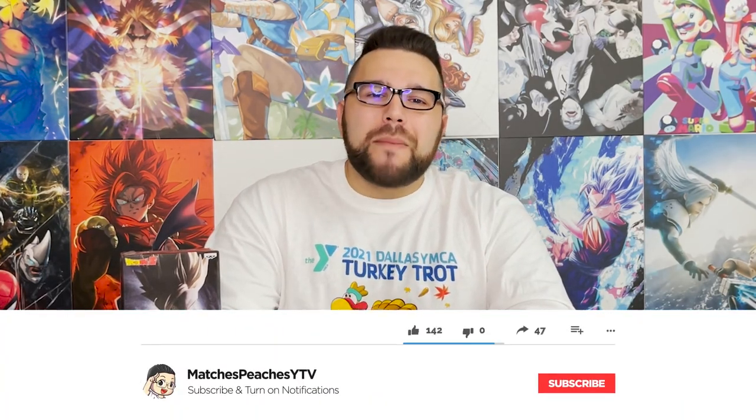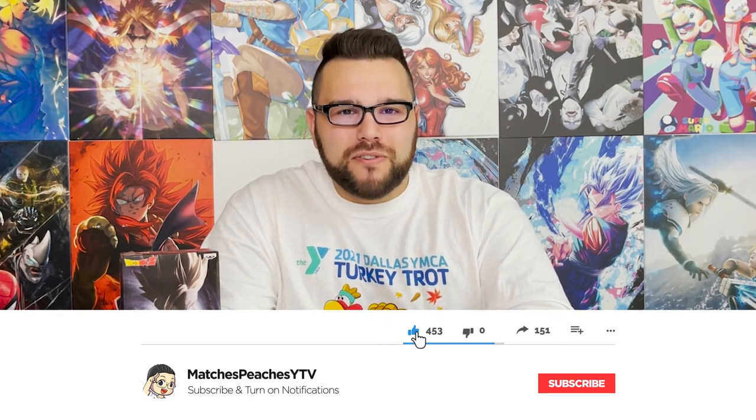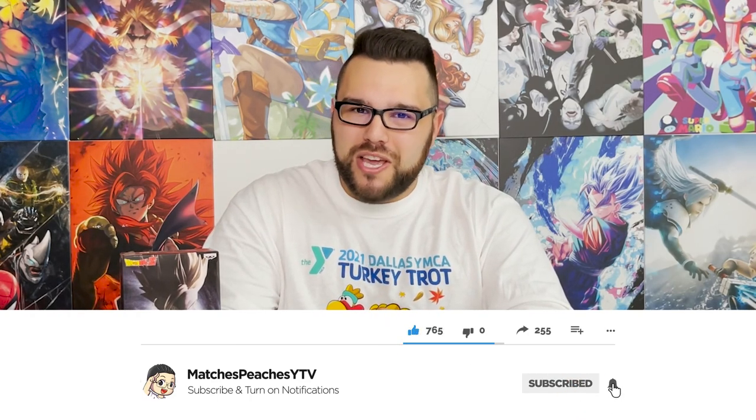What's up guys, Matt back again with another unboxing video. Today we are doing the Resolution of Soldiers Gohan Super Saiyan 2 volume 4. Like always, subscribe to the channel, ring that bell notification so you get notified whenever I upload a new video. I upload every week — like the video if you enjoy it, and comment down below your thoughts and feelings after the review.